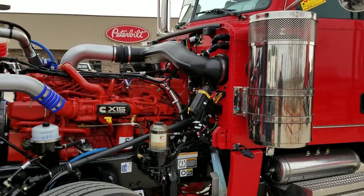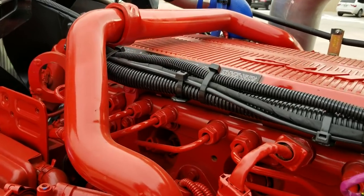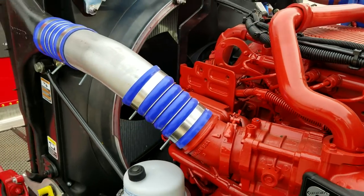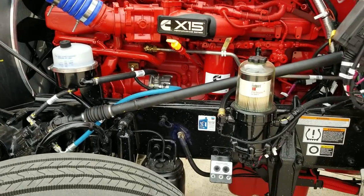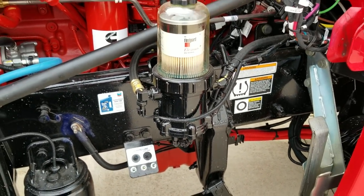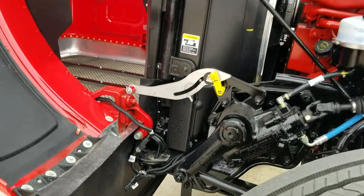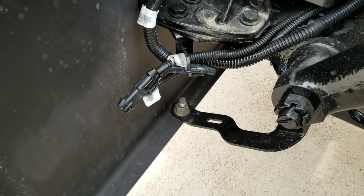This one is an X15 Cummins, 565 horsepower, 2050 torque, with all your remote lube kits and a Defco fuel filter — heated.